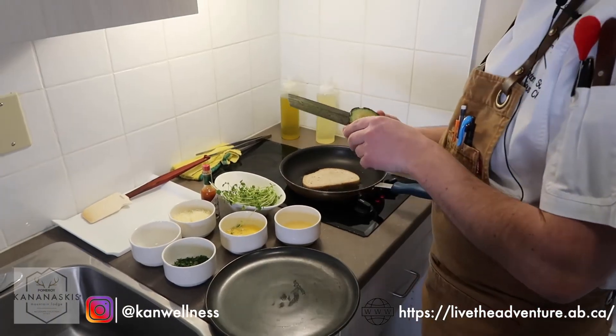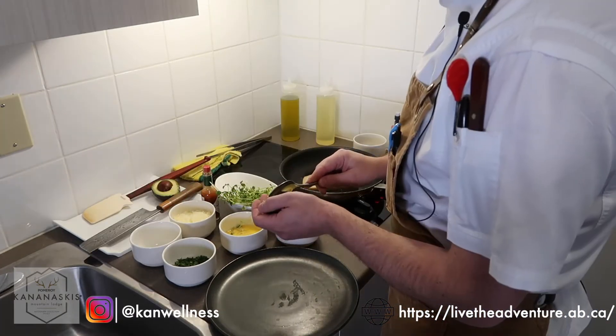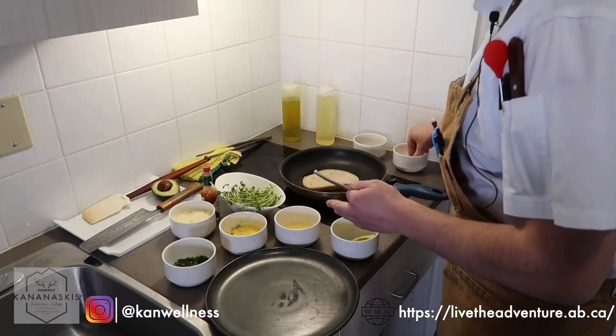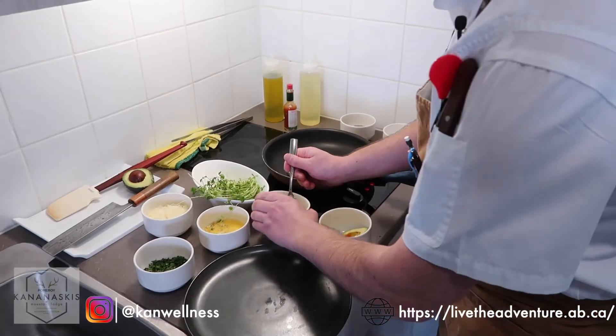We're only going to use half an avocado today. What I would suggest is you take that and wrap it — leave the pit in, it's going to help keep the avocado from going brown. Take a spoon and scoop it out. At this point, we're going to take olive oil, about half a tablespoon, salt, a little bit of hot sauce for just a little bit of flavor — a couple dashes — and a spot of lemon juice.